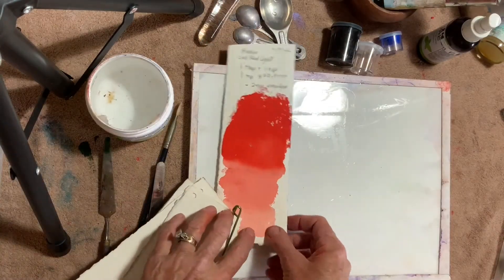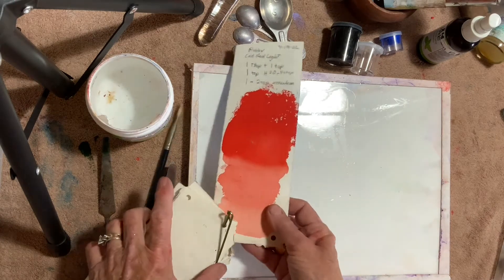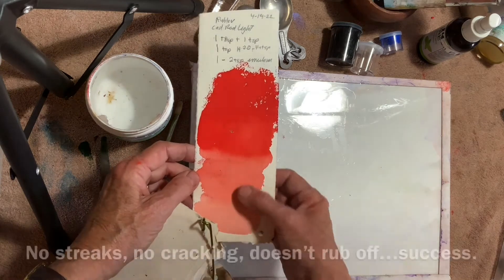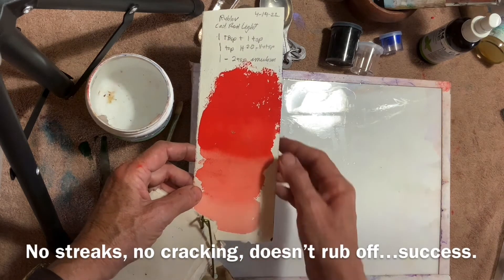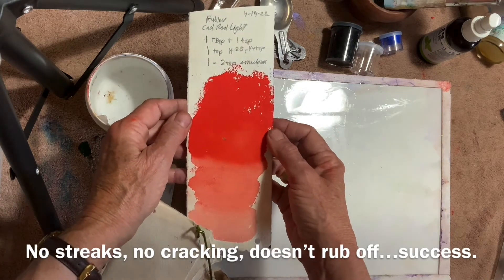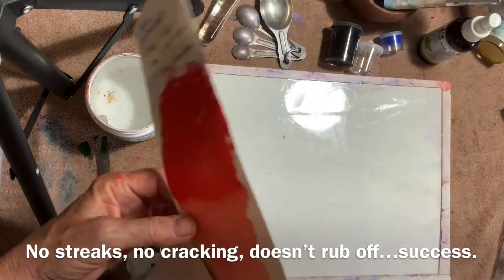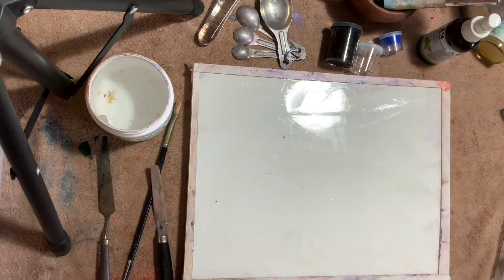Let's check our test strip. It's dry so I can get a close look at how the paint will act in practical application. It has no streaks in the washes. There's a smooth blending in the dilution — that means the mixture is well mulled. In the thickest area that was applied with the palette knife, there's no cracking. If there was, that would mean there was too much emulsion. If nothing rubs off, it means there's enough emulsion for cohesion. No streaks, no cracking, doesn't rub off. Success!